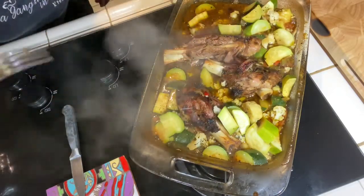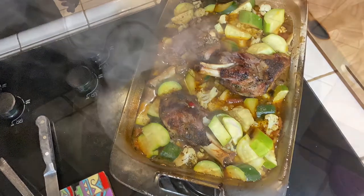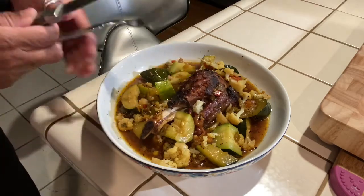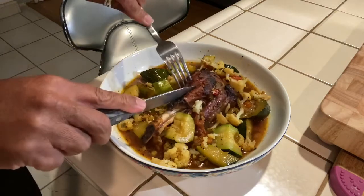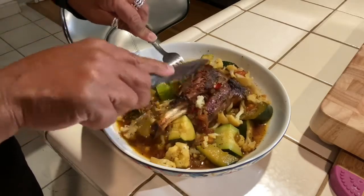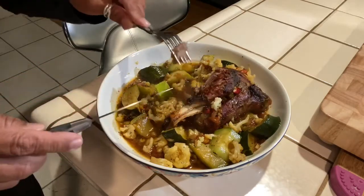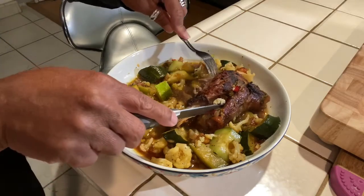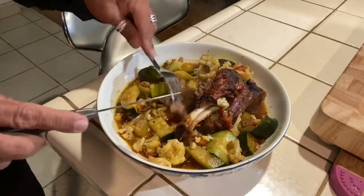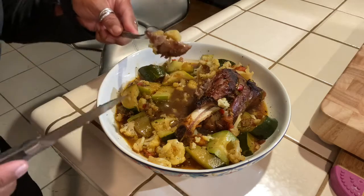Here she is, look at this — oh my god! I can peel it off, but I prefer to cut it. It's not doing exactly what it's supposed to, but it is still very tender. Oh my god — this is so amazing with this cauliflower. Look at that, beautiful — yummy, yummy, yummy!